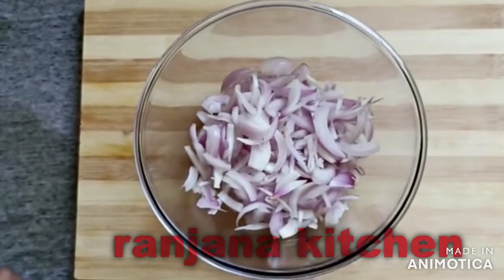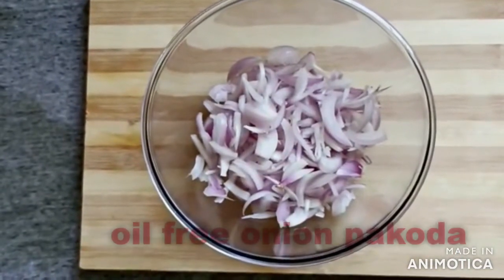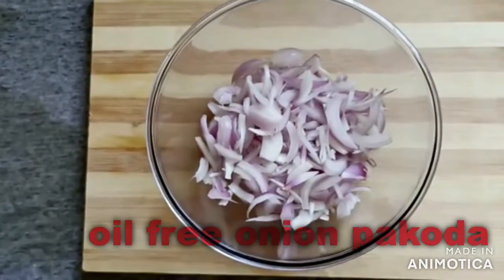Hello friends, welcome to Ranjana kitchen. Today I am going to tell you about oil-free onion and mix it without oil.